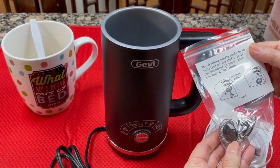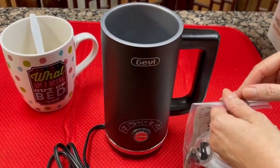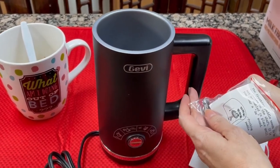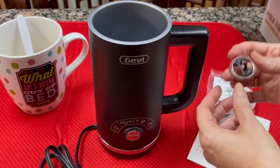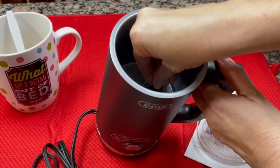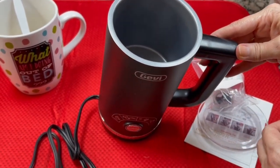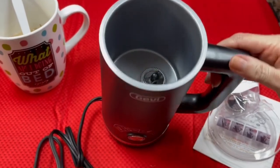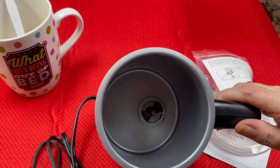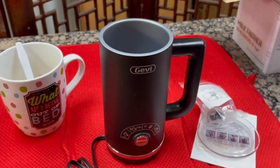The frothing paddle — we're going to hear a clicking sound. Let's see about that. It snapped in nicely. Very easy, very intuitive. Let's wash this thing up and we'll show you how we do that.